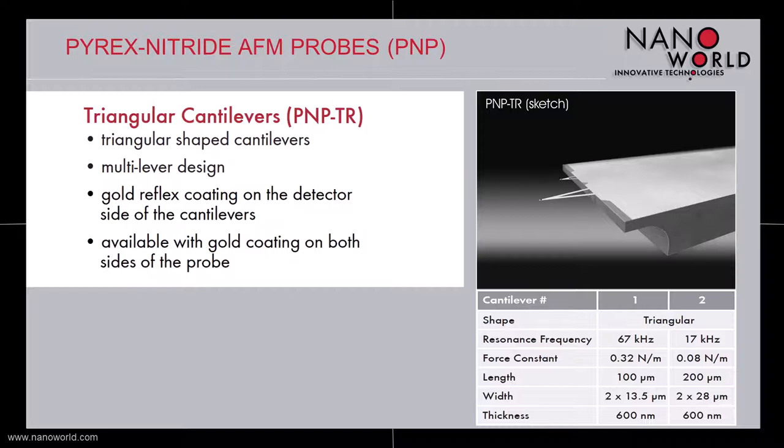These triangular cantilevers are available either with a reflective gold coating on the detector side of the cantilevers, or with a gold coating on both sides of the cantilevers.